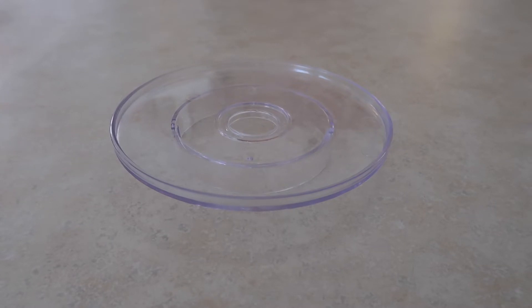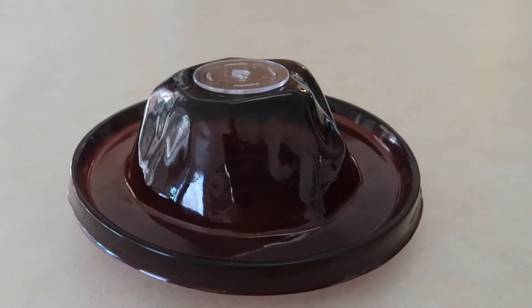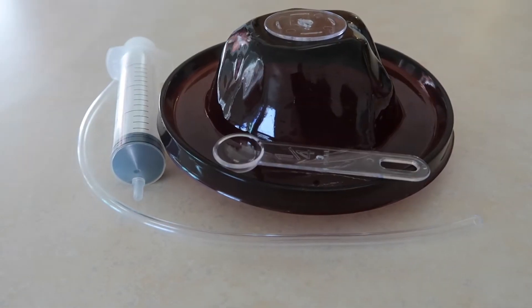Tools needed from kit: volcano base, volcano model, crater cap, syringe, connective tubing, measuring spoon, and beaker.